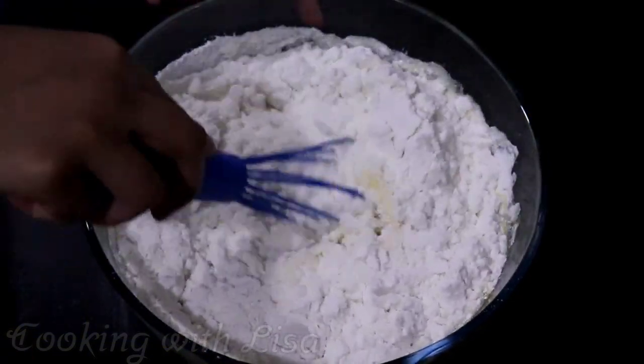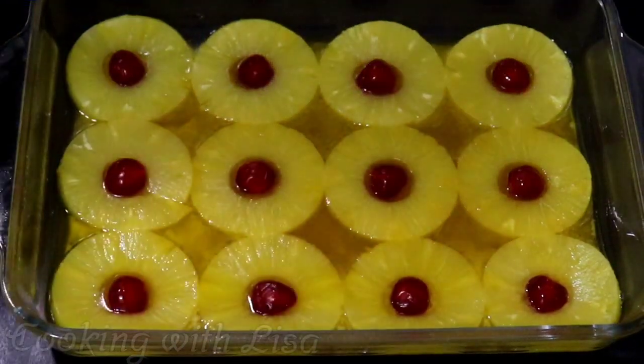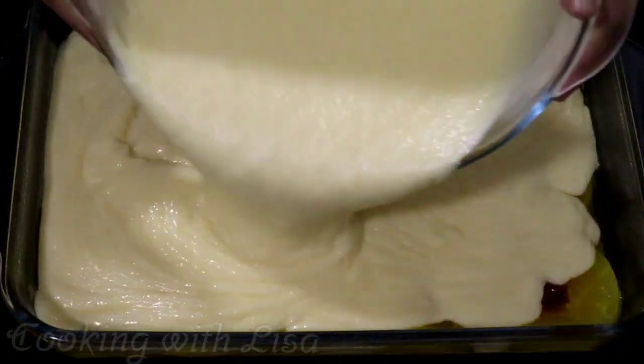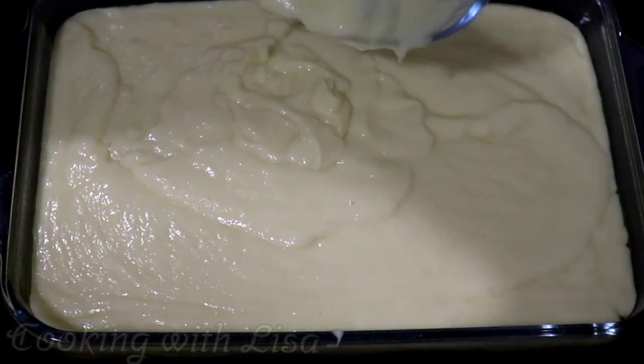Give everything a good mix but do not over mix the cake batter or else you may have a tough cake once it's finished baking. Once you're finished mixing everything together, go ahead and pour it over your pineapple and cherries like this and smooth it out as evenly as you can.